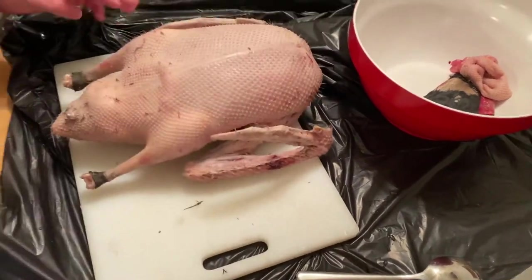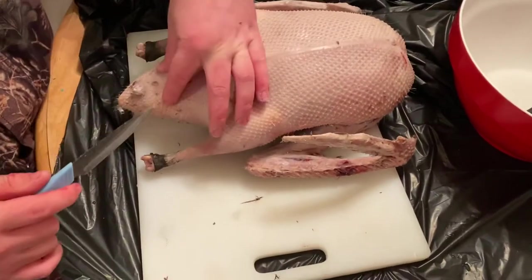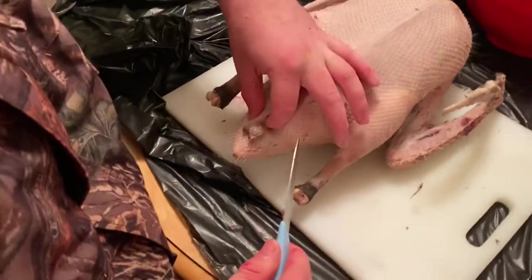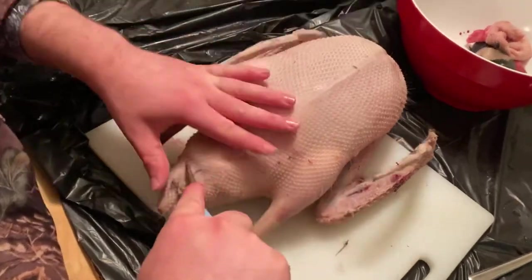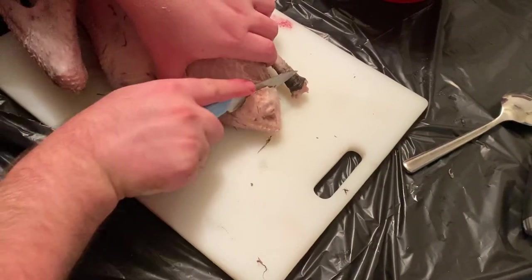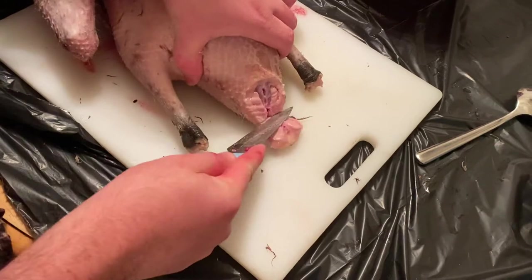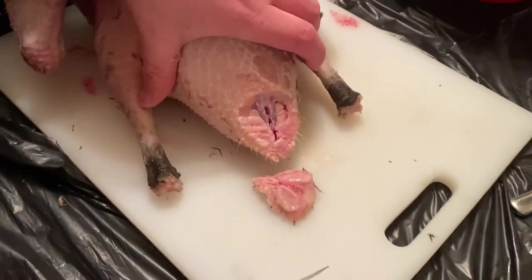Next up is the gruesome part, but it needs to be done. Wait — before I make the incision, I forgot: remove the oil gland. Going like that, going like that, cutting it out, and there you have it — the oil gland's been removed.